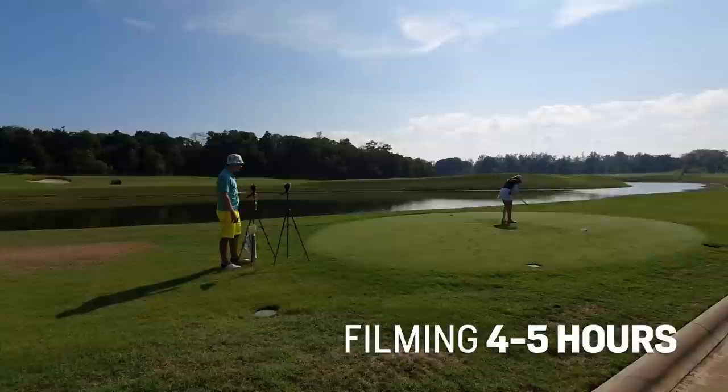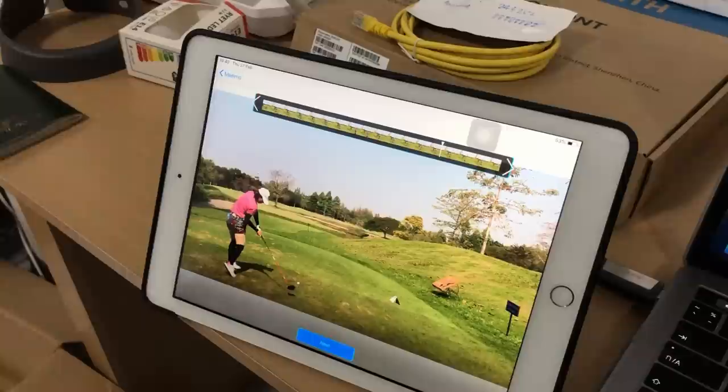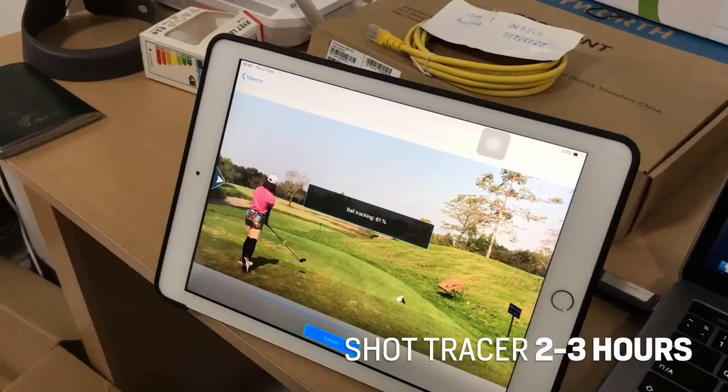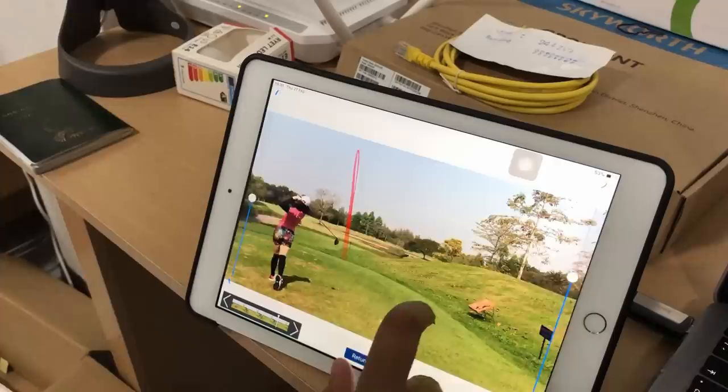Step two: insert Shot Tracer into the videos on every single long shot. This is done after the round. It's finicky and it crashes a lot. One round of 18 holes will take you about two hours to add all the shot tracers. Please do not complain that it doesn't trace the shot to the finish — it's a $10 app, not the $500,000 equipment on the PGA Tour.